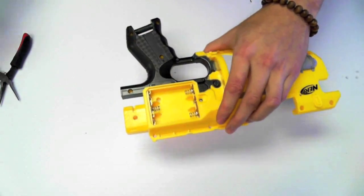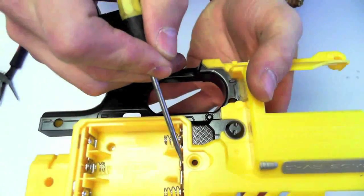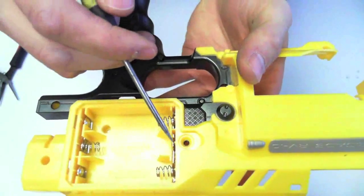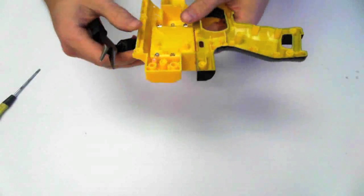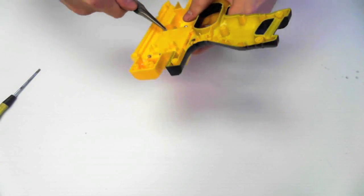Next, take a flathead screwdriver and flatten the tabs that are behind the leads. These tabs prevent the leads from being yanked out and they grip the plastic, so make sure you bend them flat. Once you've done that, take your needle nose pliers and gently work the leads out of the blaster, trying not to bend them too much.